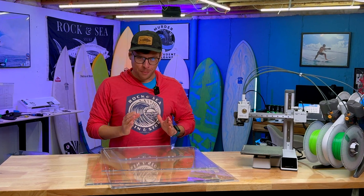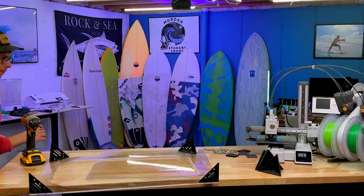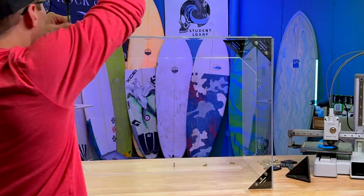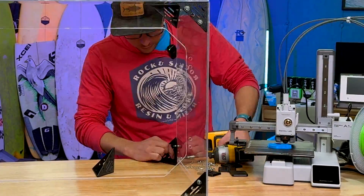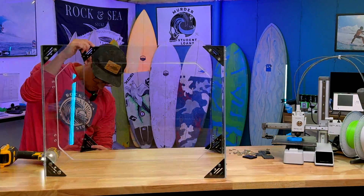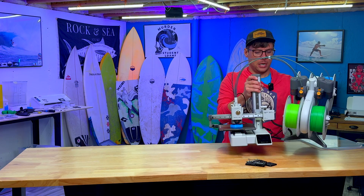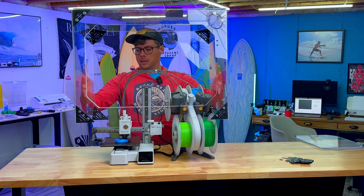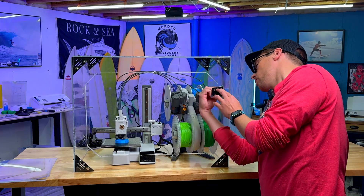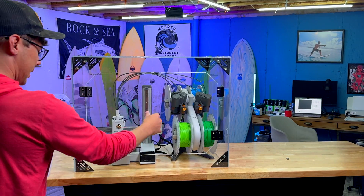Let's build this bad boy. I'm very excited. Hopefully I don't mess up my print. That is freaking neat. Let's pop on the hinges. Look at that. Heck yeah.